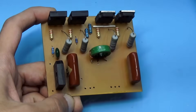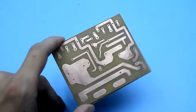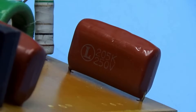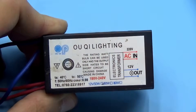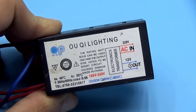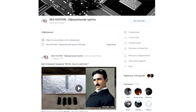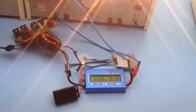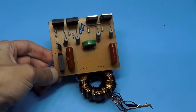Well friends, this video has come to an end. In the description you will find a link to the archive with the printed circuit board, as well as links to purchase all the components for assembling the same power supply unit and to ready-made electronic transformers of different power ratings. If you have any questions, feel free to contact our electronics group — the link is also in the description. As always, this was Kazia Yanaka with you — until we meet again, goodbye.